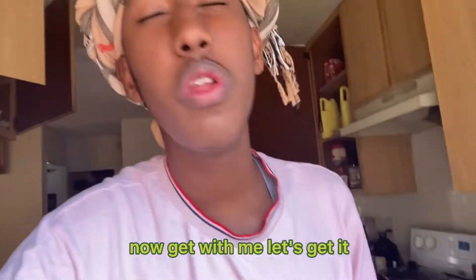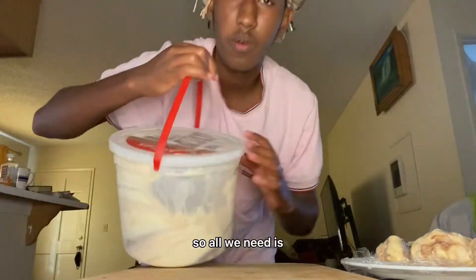What's good guys, today we're about to make some fried ice cream. If you've never heard about fried ice cream, that's what we're about to make today. Get with me and let's get it.